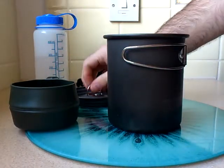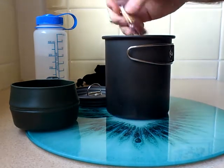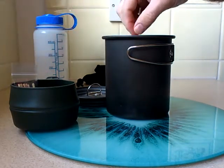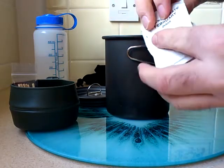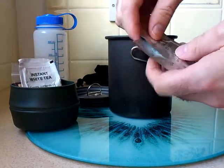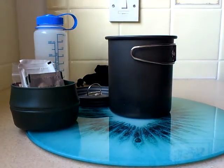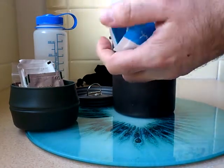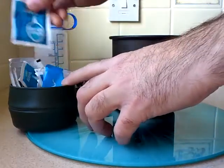First of all we have the lid. Inside we have waterproof matches, just as a backup. One, two sachets of instant white tea. One, two sachets of veg stock drink, and they're all out of a 24 hour ration pack. Eight sachets of sugar, which are all freebies from cafes etc.